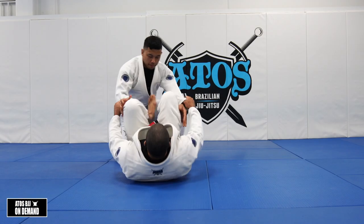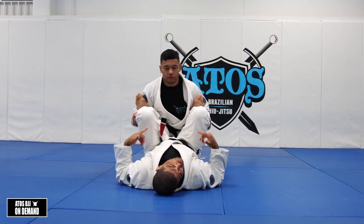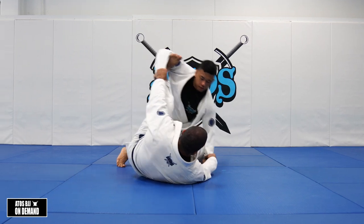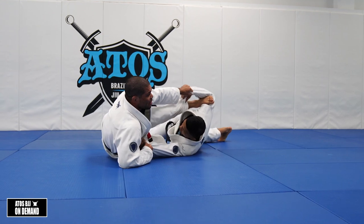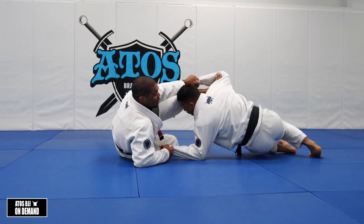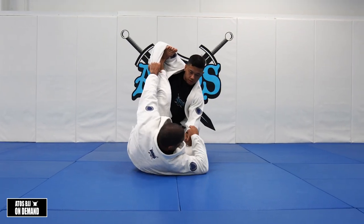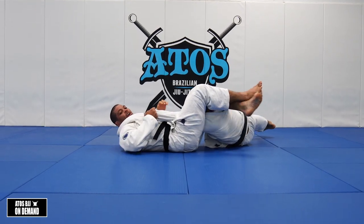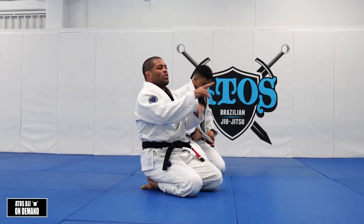Now when I'm playing spider, I have to work on controlling his legs as well if I want to sweep. If I sweep just using the foot on the bicep and try to sweep like this, he's always going to bounce back because his legs are free. And by the time I try to come up, he's going to bounce back. So I suggest: after the bounce back, always go for a triangle or an armbar, because I know he's going to come back. Use this sweep to set up a triangle.